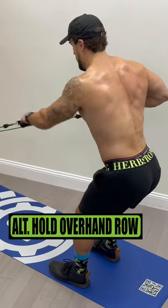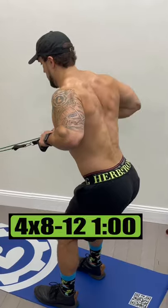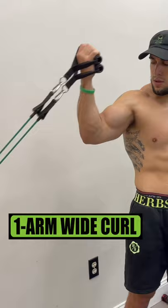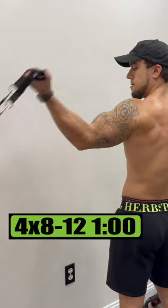Exercise 4 is low alternating hold overhand rows. Do 4 sets of 8 to 12 reps, resting 1 minute. Exercise 5 is low one arm wide curls. Do 4 sets of 8 to 12 reps, resting 1 minute.